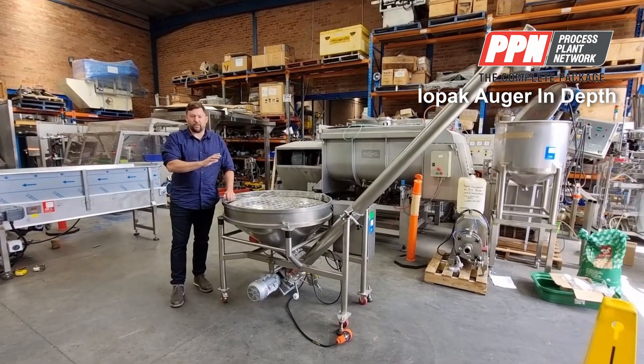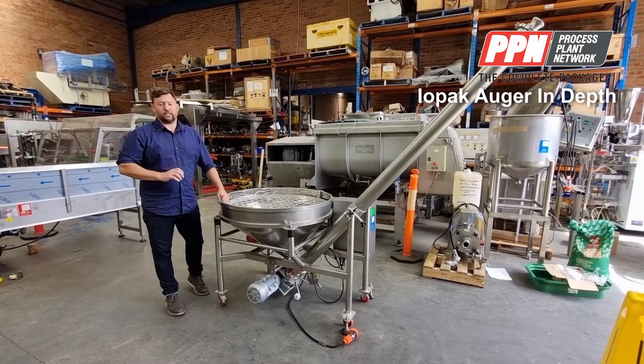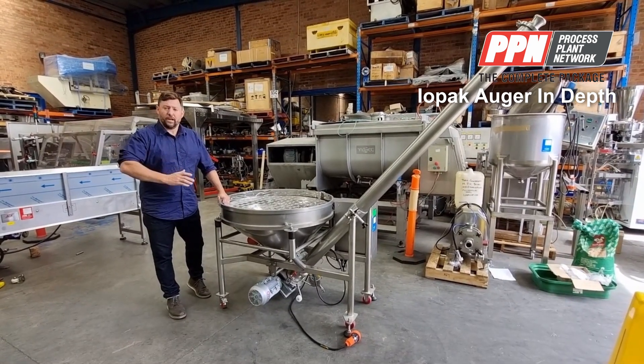Let's go through some of the features and benefits and we can talk about how to clean it. It's a lot easier than other ones — it's designed for the fuel and dairy industry.